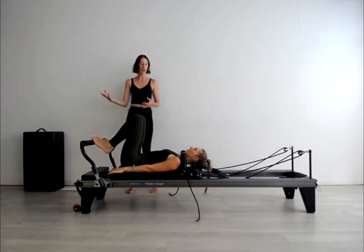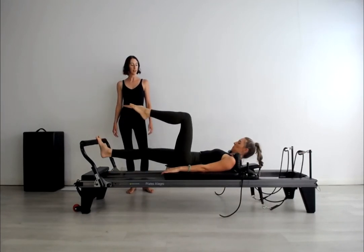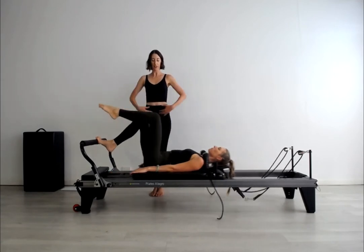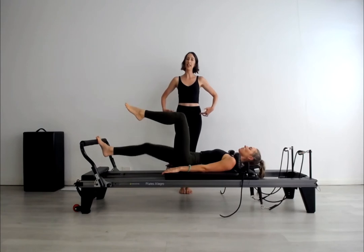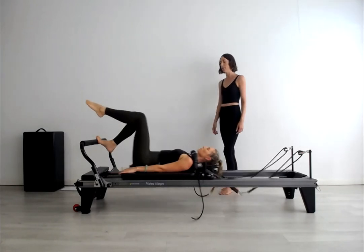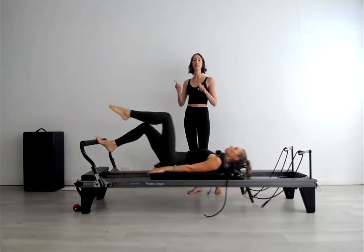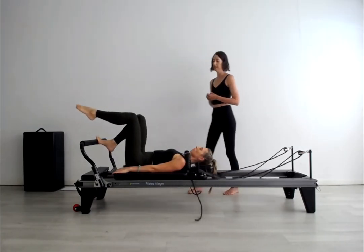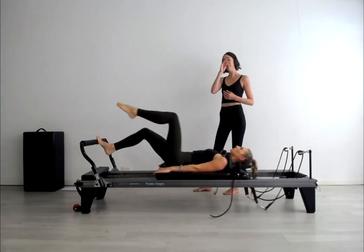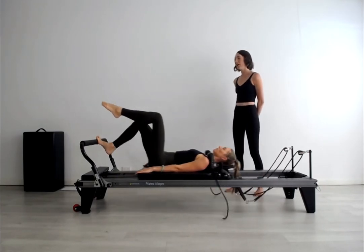We're going to do toes single to start — this will lead us toward a developpé. Starting with just a single toes basic, pressing out and in to give us our bearings on standing on one leg. Feeling the nice alignment of the two ASIS and not having the hip height on the floated tabletop leg, which can sometimes happen. I like to feel as if I'm pushing the foot bar with my two sitting bones, like I'm sitting on the bar and getting that lovely reach. Let's do two more and then progress into toes progression right away.